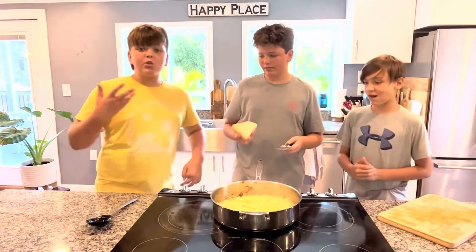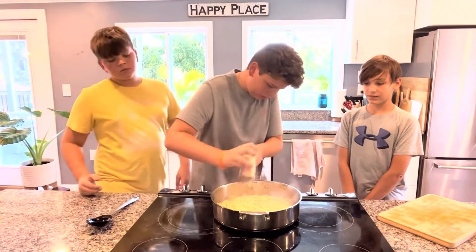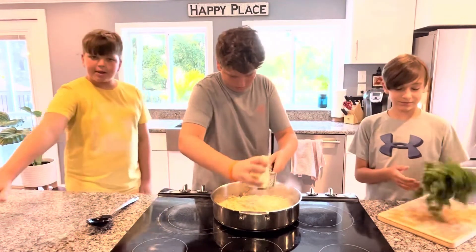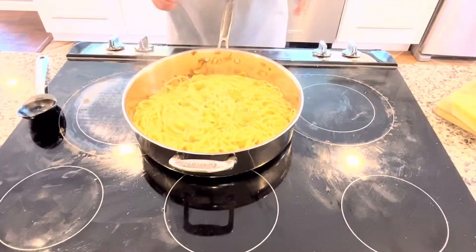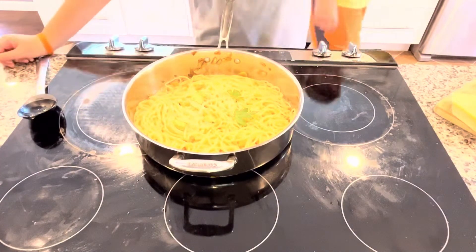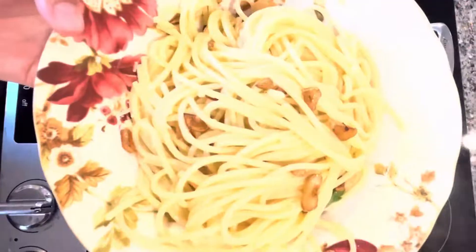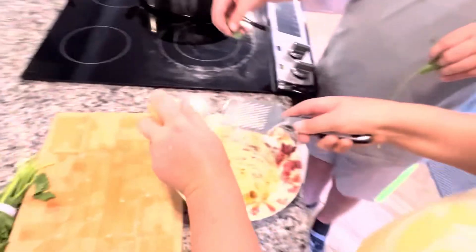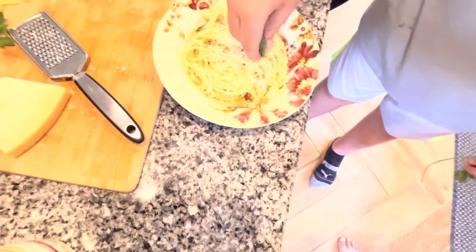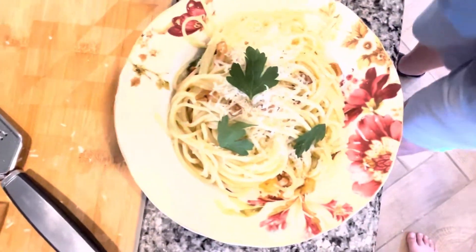Just mix this around. Once we've mixed it around, we're going to add our parmesan — enough to almost cover the top layer of the pasta. Right here we have our delicious pasta with some parsley and parmesan on top, and now we can put this into individual servings. That looks so delicious. Adding just a bit more cheese and a little bit of parsley.